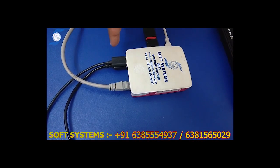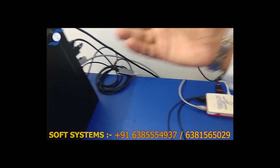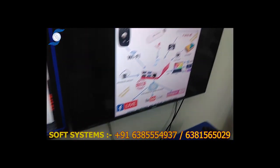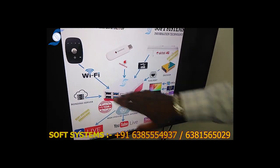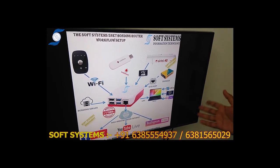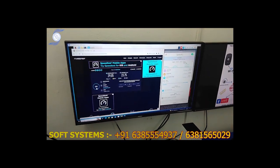This is the bonding setup. We have two USB connections and LAN going to the computer. You can use your computer or laptop with OBS or Vmix and easily stream. This is the workflow: the bonding router, one Jio, two dongles, internet sharing through LAN — use your laptop, use Vmix or OBS, go live and stream to Facebook and YouTube. This is very important for streaming.